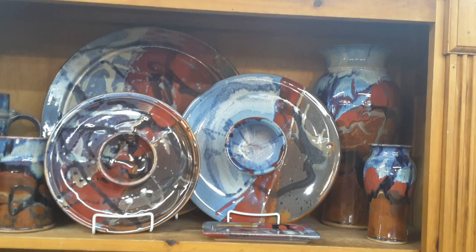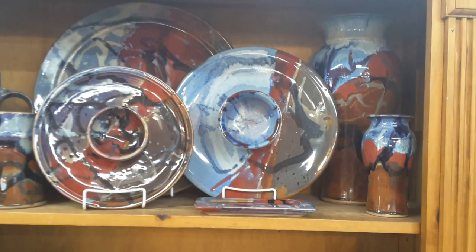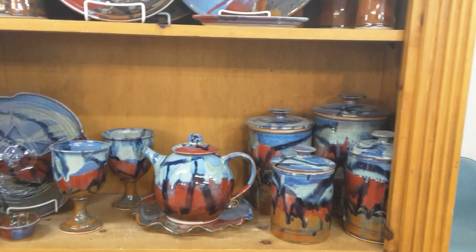There's a large platter in the back, and that base on the right-hand side is probably about 18 to 20 inches tall. The one you see in the front is about 7 inches tall. You can also see a set of canisters and a teapot.